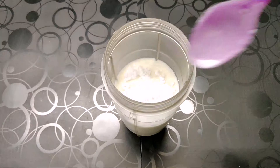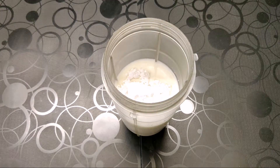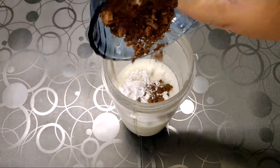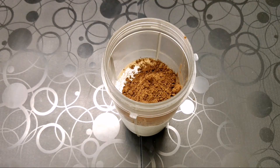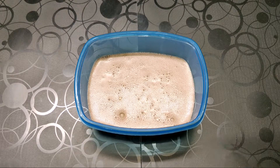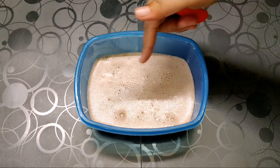And cocoa powder. Now blend this completely. As you can see, it has nicely frothed up.